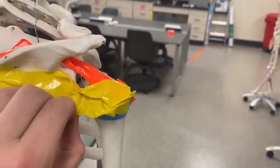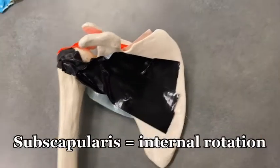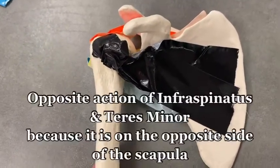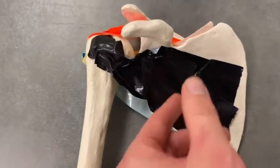So what does the last one do? Let's look at the subscapularis. The subscapularis does the opposite of what we just saw — it internally rotates the shoulder.